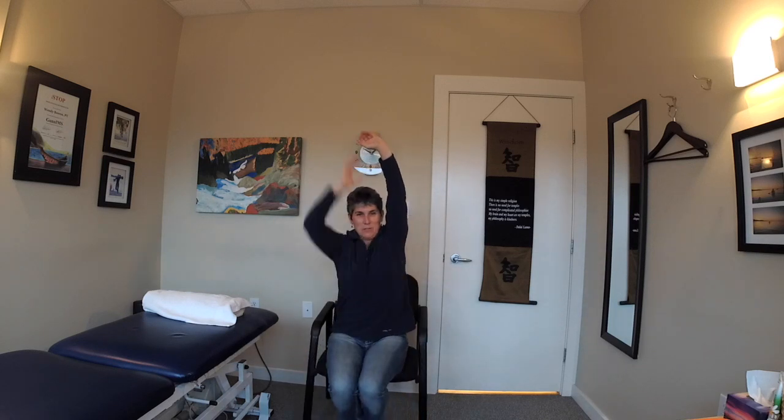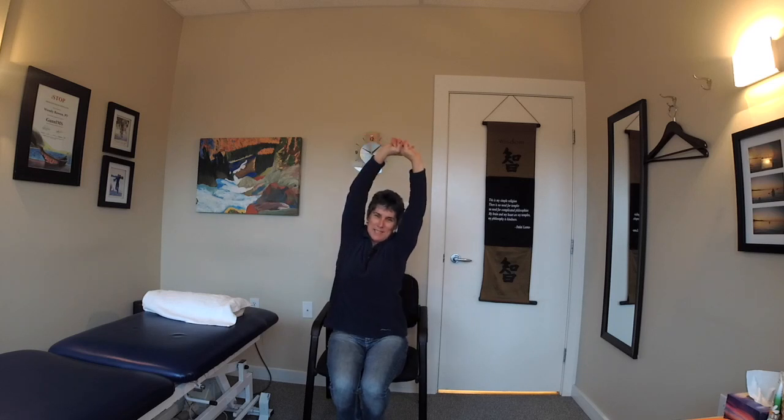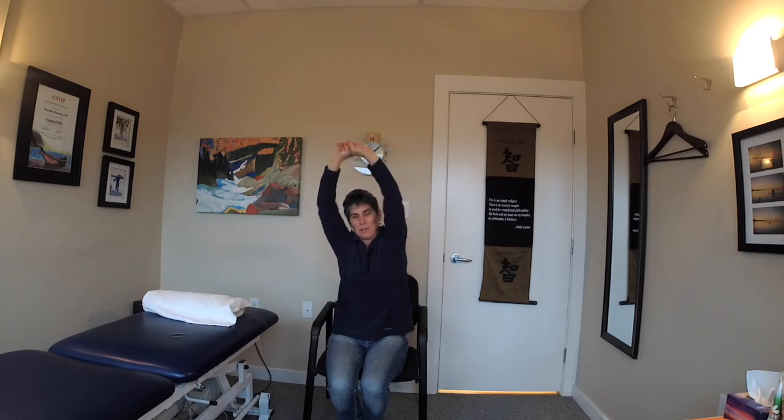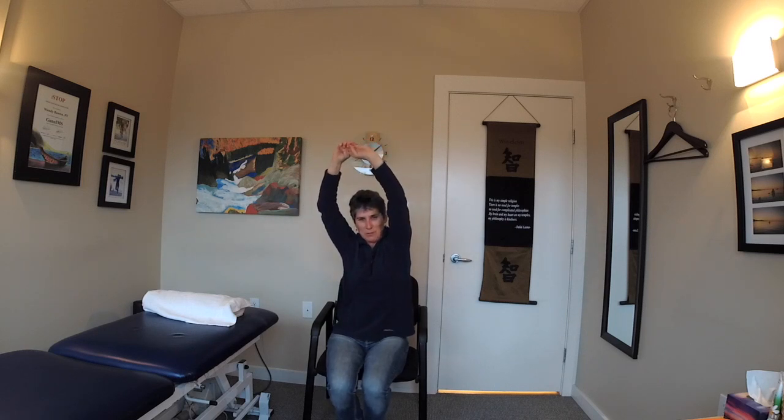Sometimes just reach up and give yourself a nice stretch through the chest and back, and lean a little to one side and then the other. These are harder to do on the plane without elbowing the person beside you — unless of course you're in the plus section where you have lots of room.